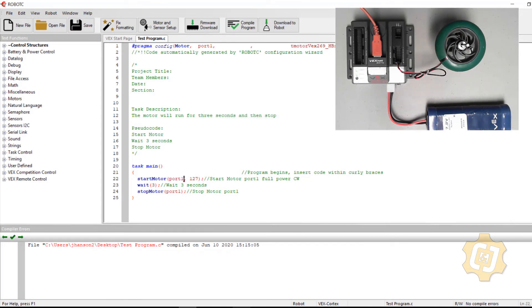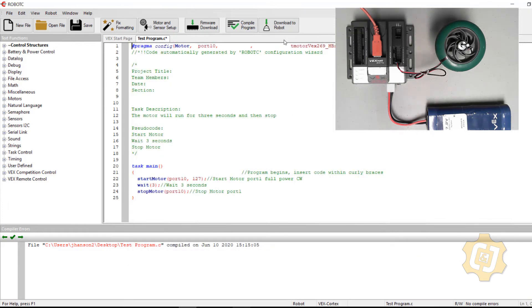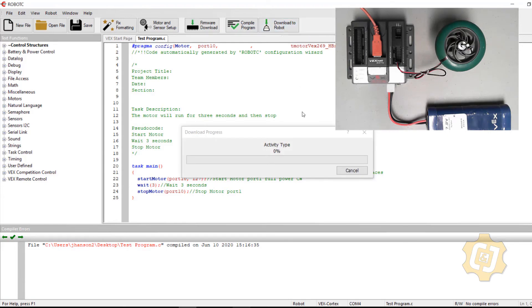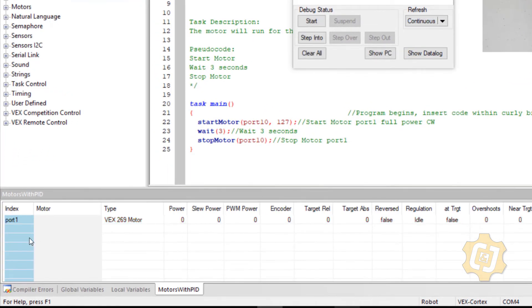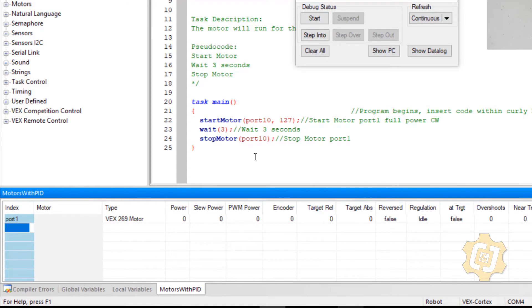Port 1 is on top and port 10 is on the bottom — the motor was moved without anyone telling me. I need to reflect that change in my program. I'll close the debugger window, go to Motors and Sensor Setup, set port 1 to None, and assign the 269 motor to port 10. I'll download to the robot again. The debugger still shows port 1 until I hit Start, because it retains values from the last run.